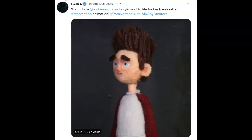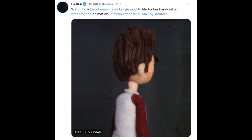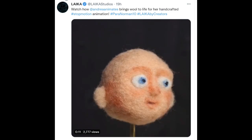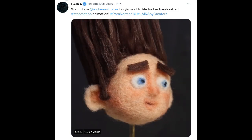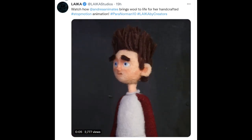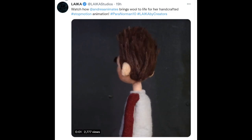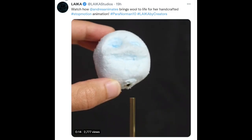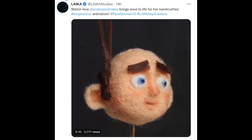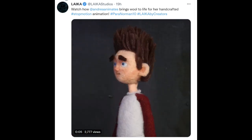Another thing I saw on social media that I thought was interesting was this felting project somebody did. They made this little doll and it's pretty impressive — the detail of the felting work that went into it absolutely amazes me. If you felt, if you know how to do that, comment below — because I think it's rare. I don't see a whole lot of people doing felting, and I think it's because it is really difficult. It's sculpting with wool.